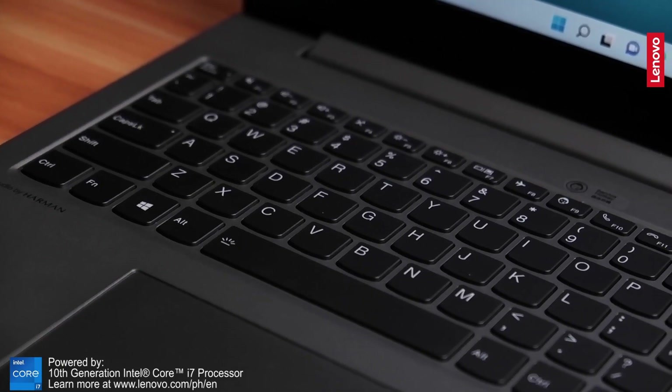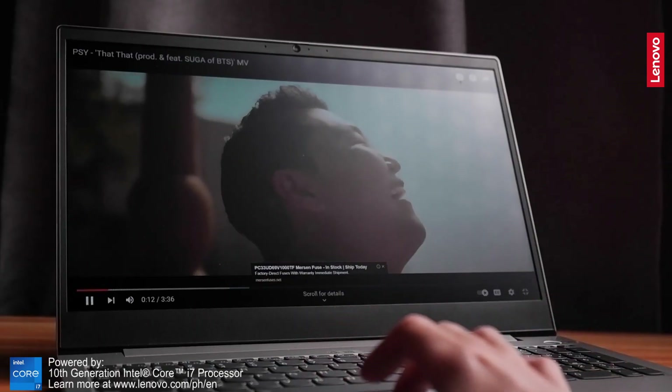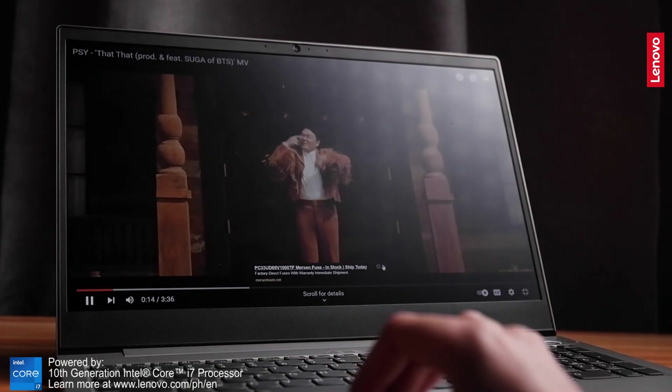I would recommend this laptop to any creator who would need a robust system for their content creation. That ends my review for today's video. I hope you guys learned a thing or two. If you did, please consider subscribing and hitting the notification bell to be notified of more tech review videos like this. This is Joe Serrano and I'll see you in the next one. See you guys!